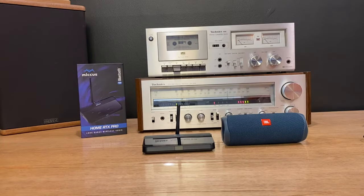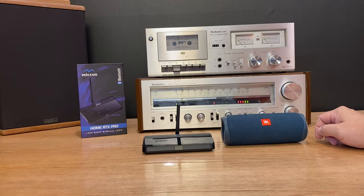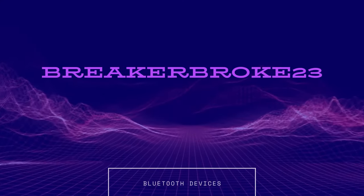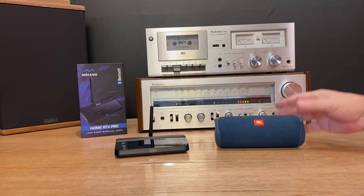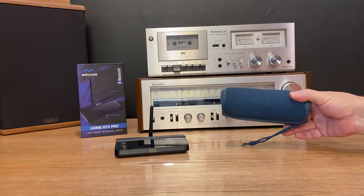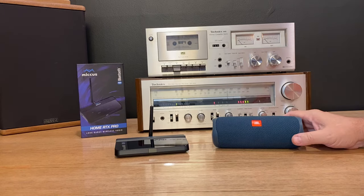In this video, I'm going to show you how to turn your AM-FM home stereo receiver into a Bluetooth transmitter and receiver. I get a lot of questions from viewers asking, I would like to listen to my cassette deck or my home stereo through a Bluetooth speaker. Can I do that? Yes, you can. So in this particular segment, I'm going to show you how that's done.